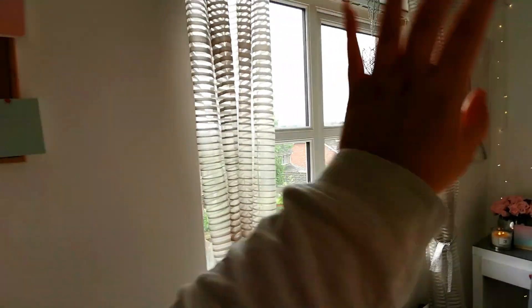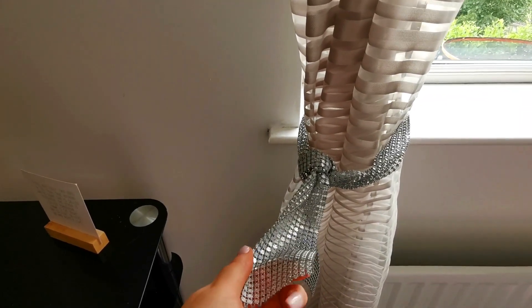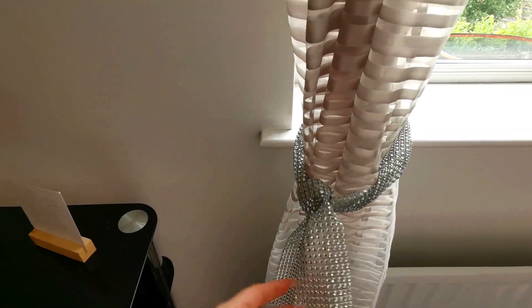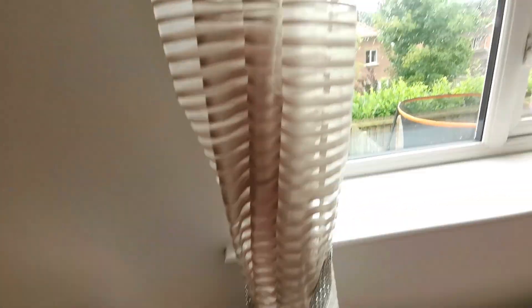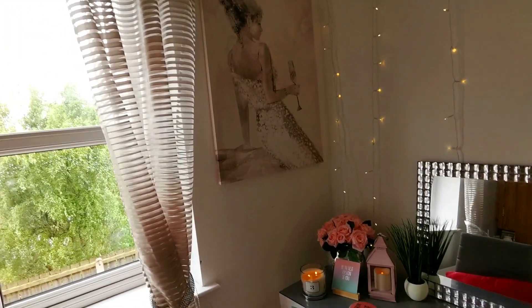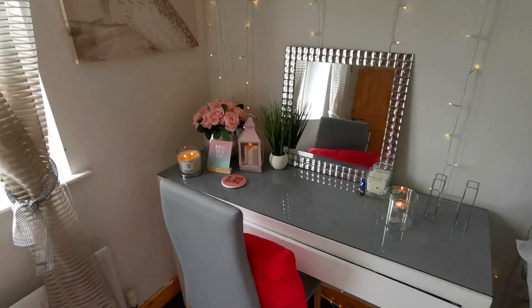With my window I kept it really bare — I just have these gray curtains with nice sweet tie backs. These were actually in the wedding section, I think it was in B&M or Home Bargains, and I just used them as tie backs, which I thought was pretty cool. Then over to my favorite area.